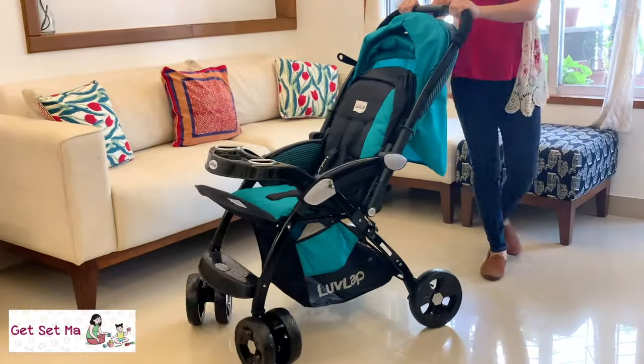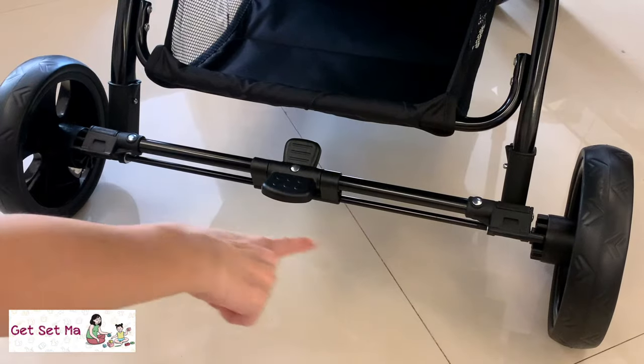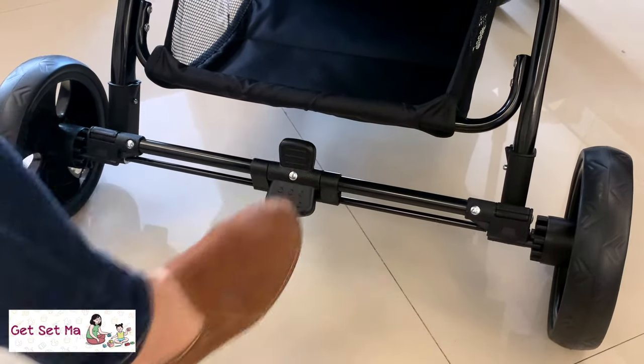This stroller is very easy to maneuver, as you can see. The front swivel wheels are lockable and there is a rear wheel link brake too that can be easily clicked into place with your foot.